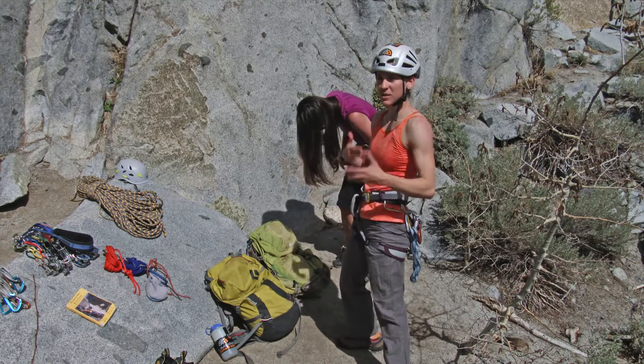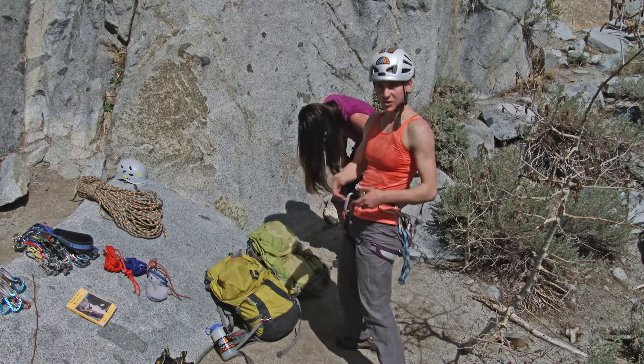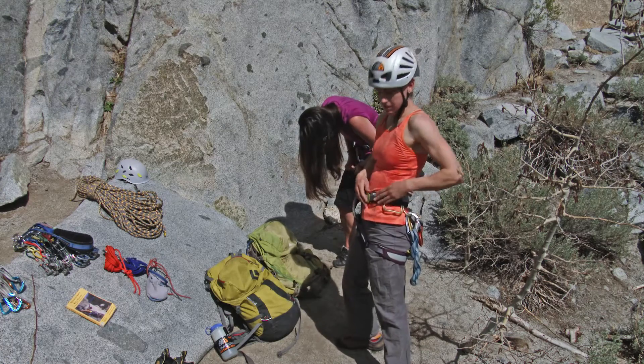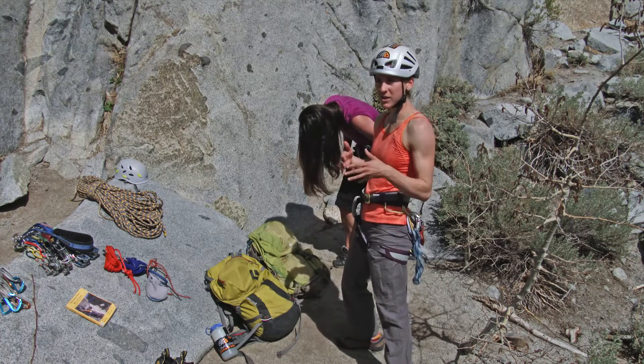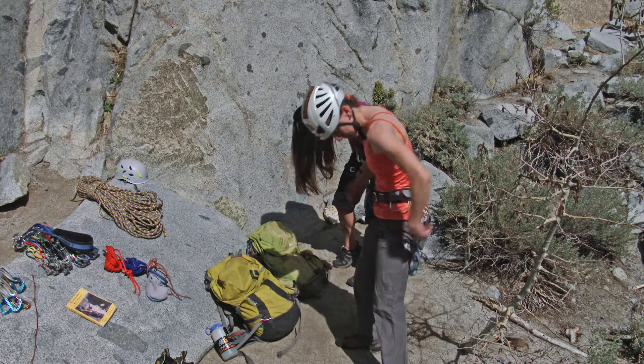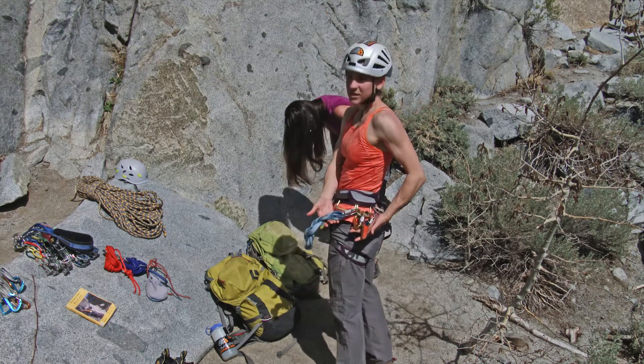I'm really focusing on that one thing, because it's important to do it right. If you get distracted in the really key parts of this process, you might leave something unfinished. Of course we're gonna go back and check that with our partners, but it's always good to just focus, especially on your safety. All right, getting my harness comfortable.